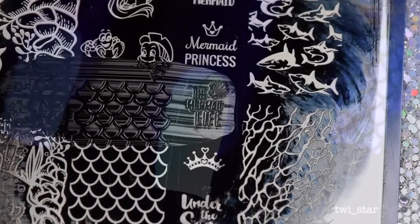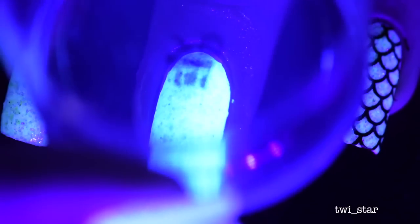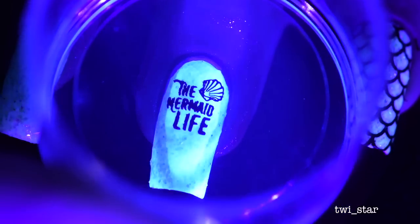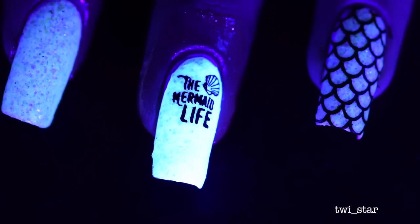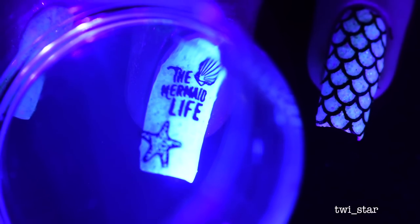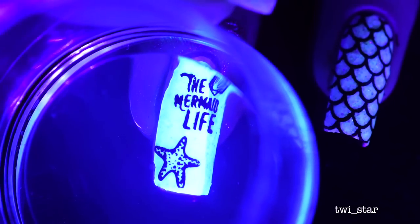I was so annoyed at myself, but luckily it only affected the nails under the black light. When I turned off the black light and they were just glowing in the dark, you could not tell I had Yellow Stopper over them, so I forgave myself. For the middle nail I used the Mermaid Life stamp and added a couple of other little stamps — a seashell and a starfish.